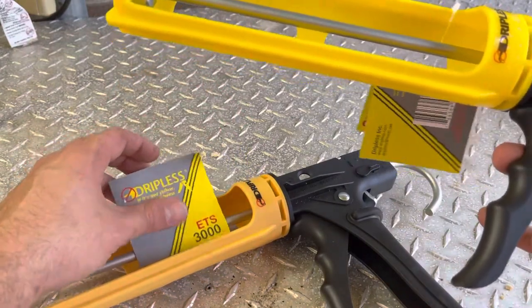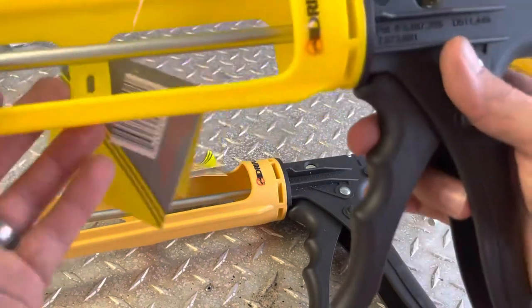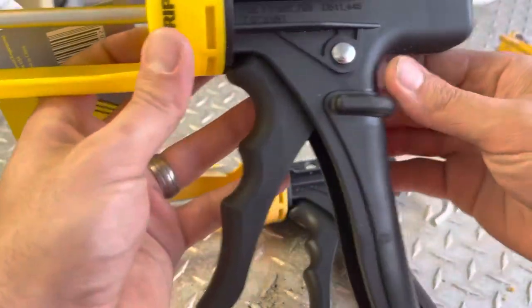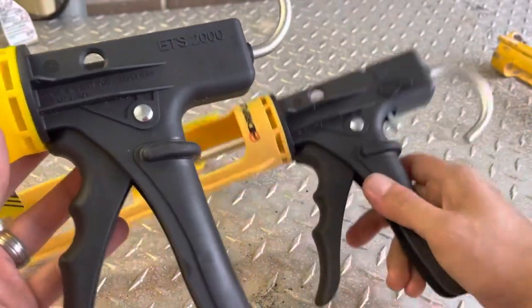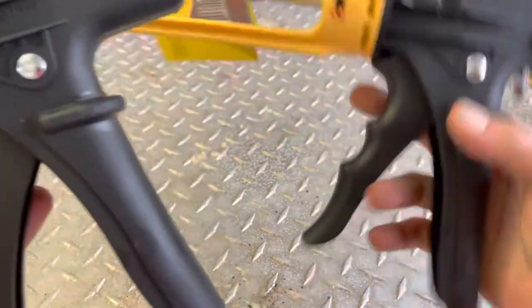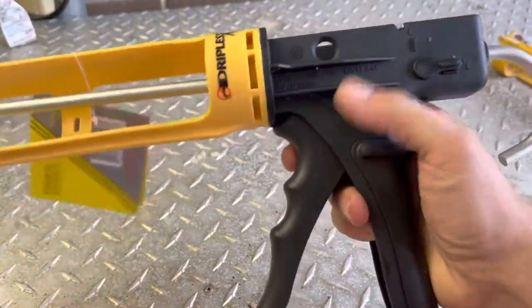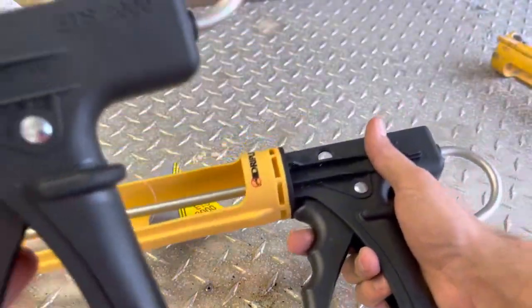If you're looking for a particular one, these are the two to consider. If you go on their site they have about 50 or 60 different kinds. The main difference is the 3000 has a selector switch and the 2000 does not. That's going to allow you to keep tension or let the tension go whenever you are releasing the trigger.